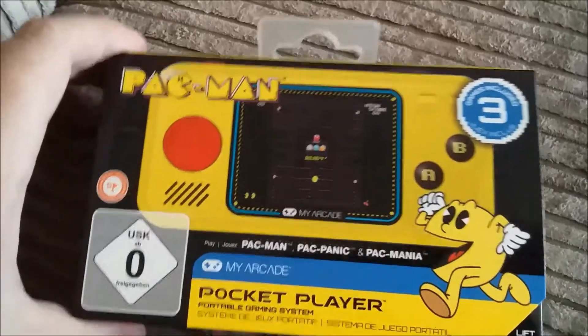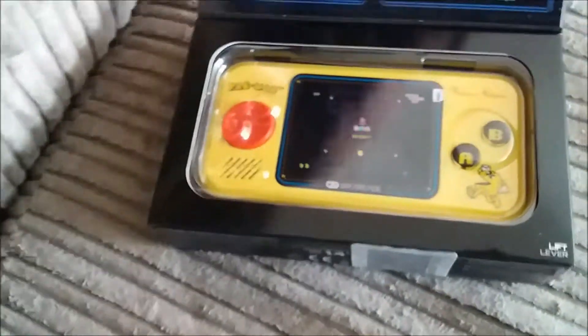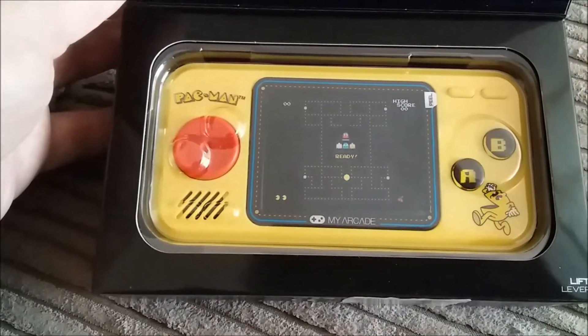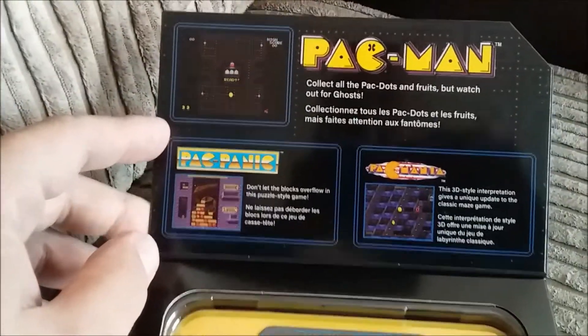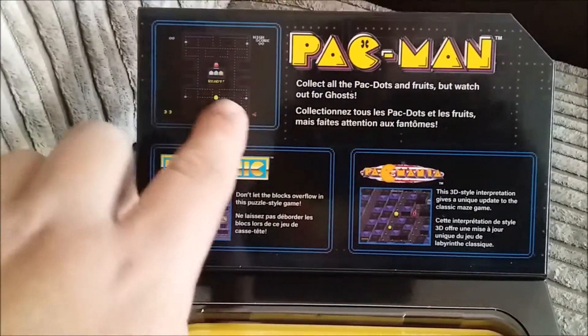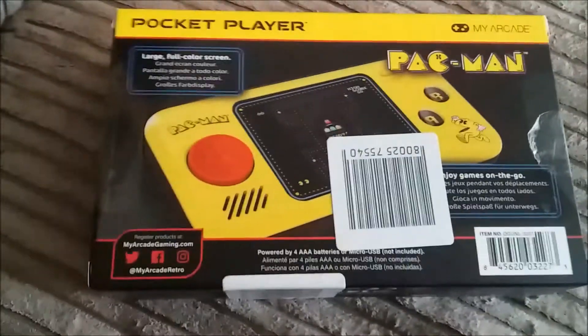Hey guys, welcome to another Toy Box. Today we're looking at the Pac-Man Pocket Player by My Arcade. It's got Pac-Man, Pac Panic, and Pac-Mania. It looks like a standard gaming watch type thing. Hoping it claims to be arcade, so it's going to be the arcade versions of the games. Pac Panic is probably my least favourite — it's a puzzly one. Pac-Mania is the attempt at making Pac-Man look 3D. Obviously Pac-Man is the classic one. It runs on batteries but I'm going to be plugging in a mini USB. The box is really nice actually — I love the classic Pac-Man design.